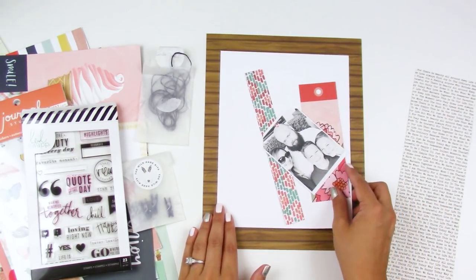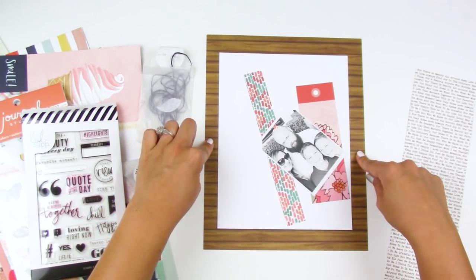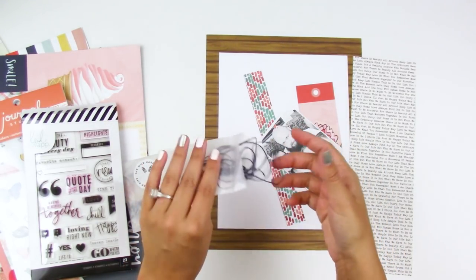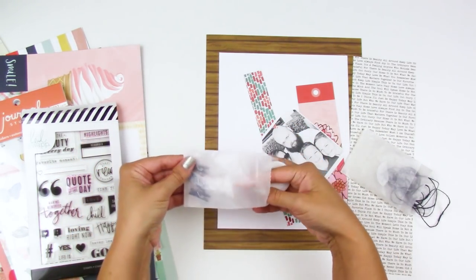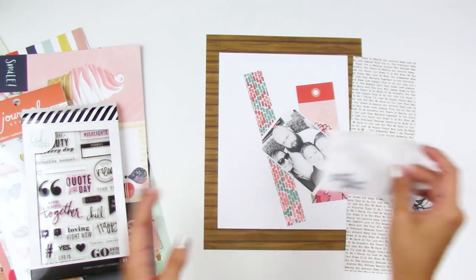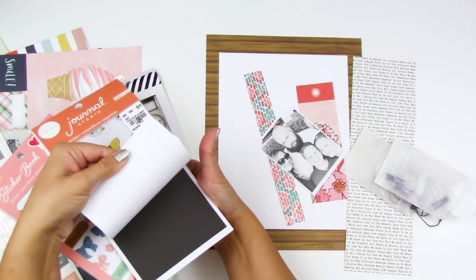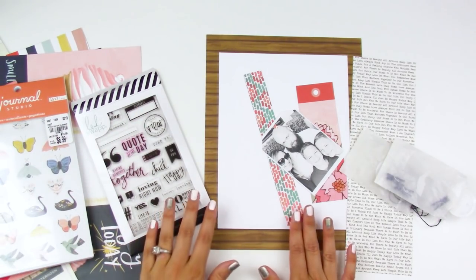I also cut some white cardstock slightly smaller than the wood grain paper, plus a few other papers from my collection. From my stash I had some blue twine from a past Wild Hair Kit that I hadn't used yet, so I'm going to use that on this layout. I also received little clothespins in a past kit, and I have sticker booklets from my stash — I'll use the alpha stickers and word phrases. Let me put you on fast forward and we'll put this together.